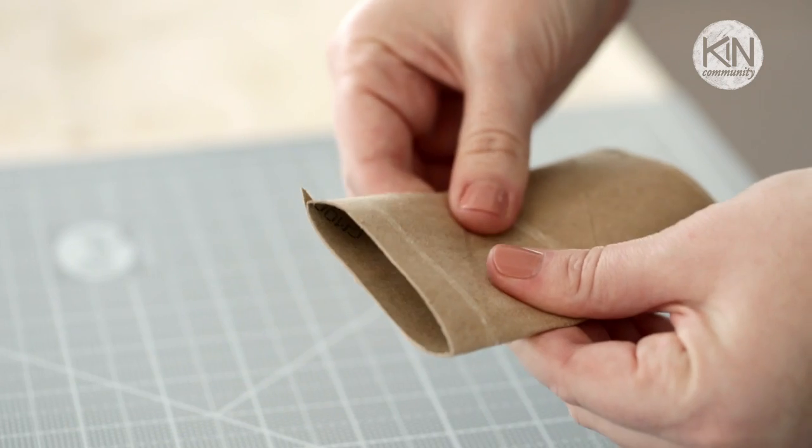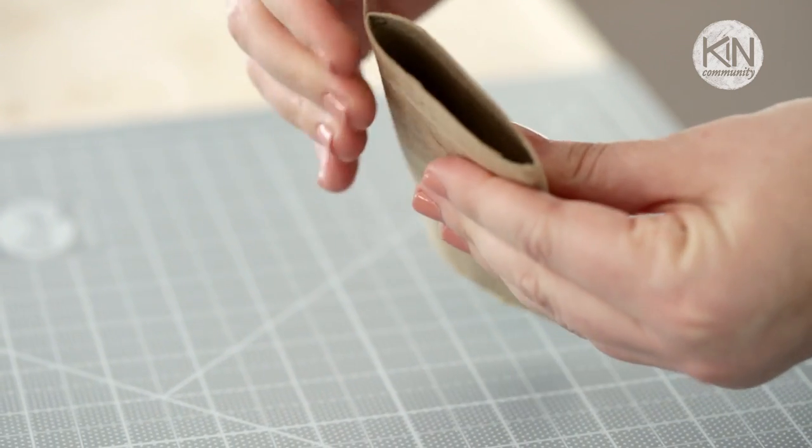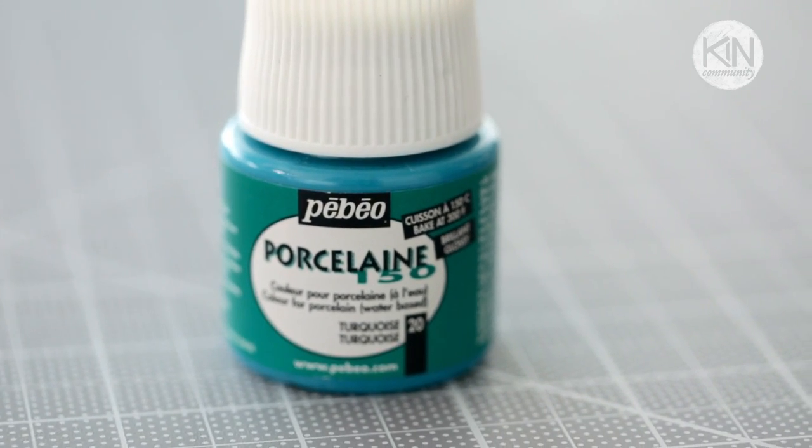First we're going to take a tissue paper roll and flatten it to make the petal for our design. The paint we're going to use is porcelain paint, and this will make it dishwasher and microwave safe.